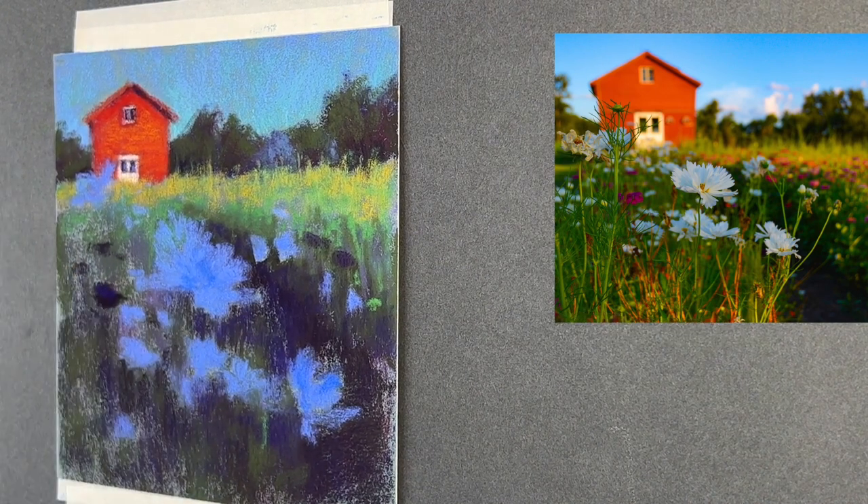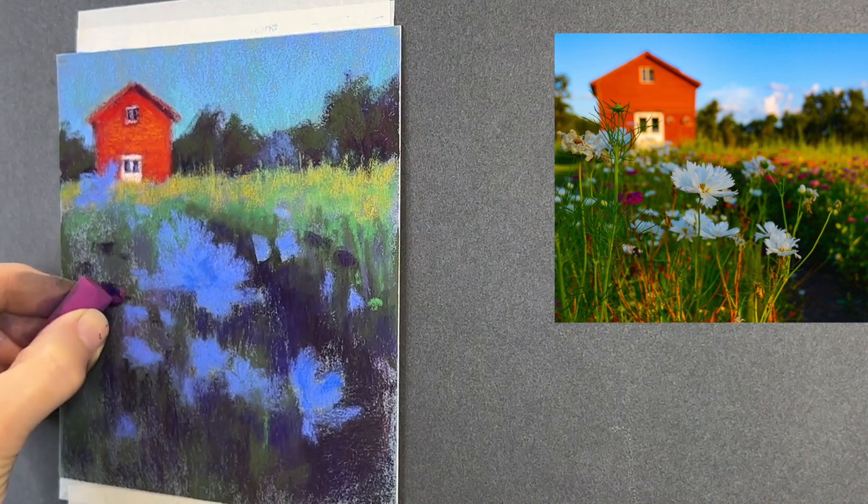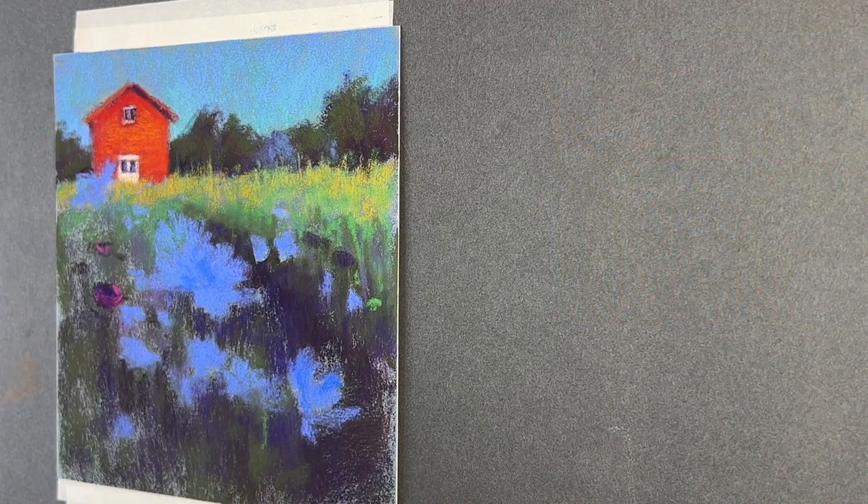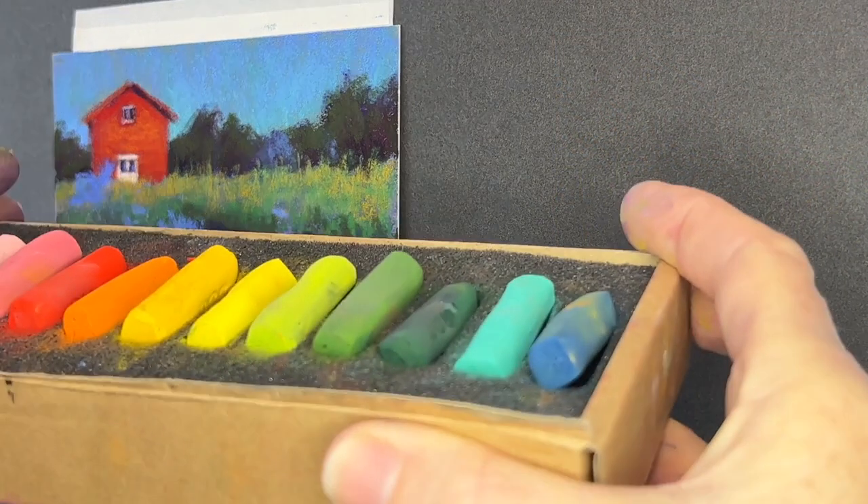Secret number four: create a variety of flower shapes. I hinted at that already, but keep in mind you want your flowers to have a little bit of personality — not everyone the same or turned in the same direction.